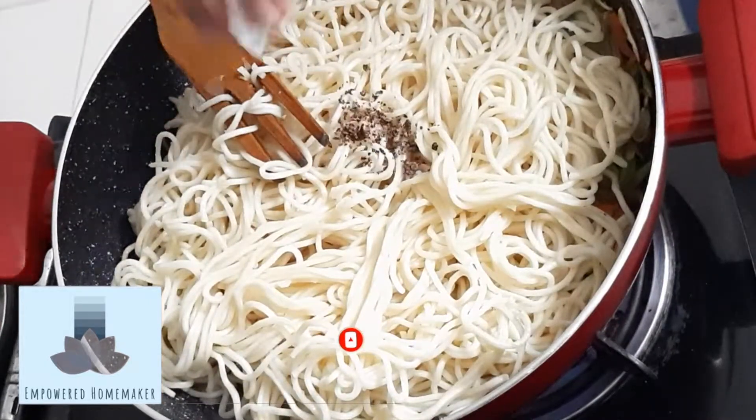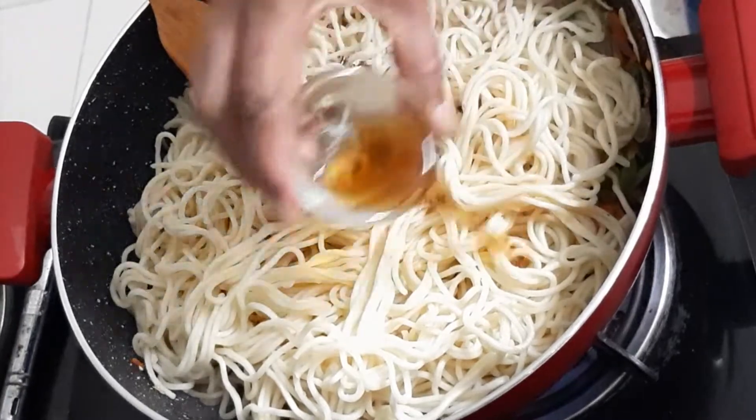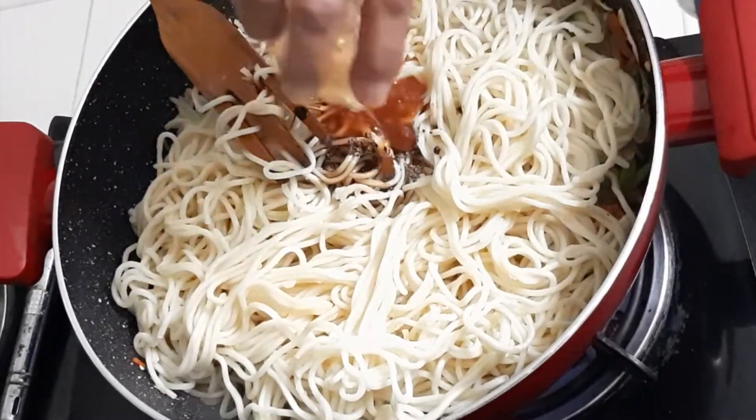Add a quarter teaspoon of pepper powder, then add the soya sauce and the red chili sauce.